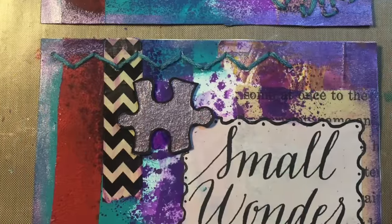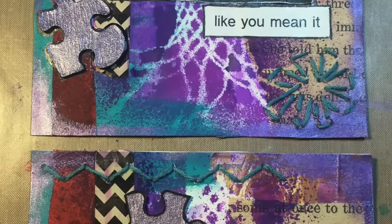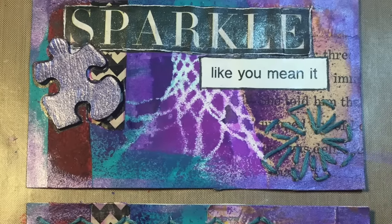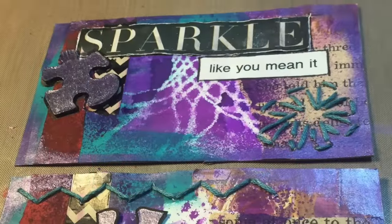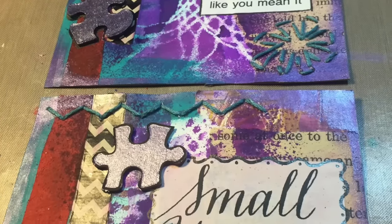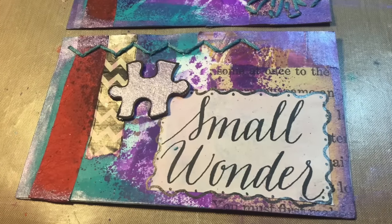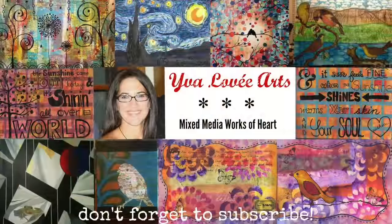This is what I ended up with. I also added some thread, stuck on the puzzle pieces, and added the words 'sparkle, like you mean it.' I also added some lines around 'small wonder.' So that was it — I hope you enjoyed it.